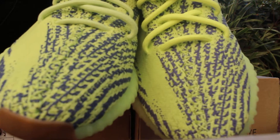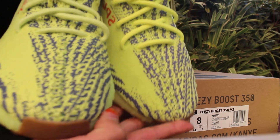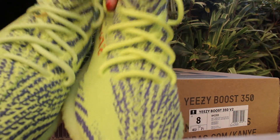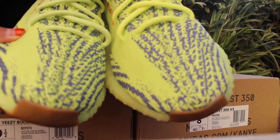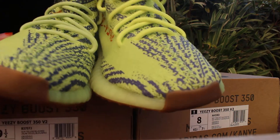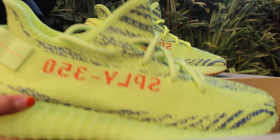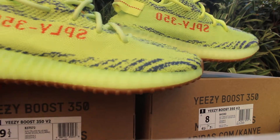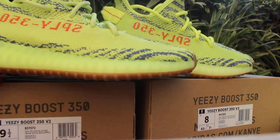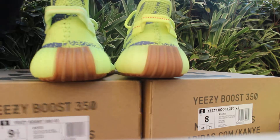You can see the vent distinction here on the side. The real one and the UA one — I think it is also the same. And as for the back of the shoe...